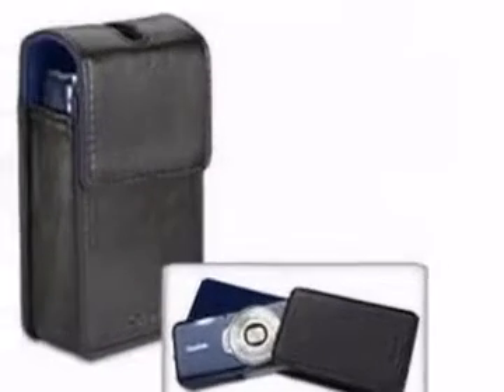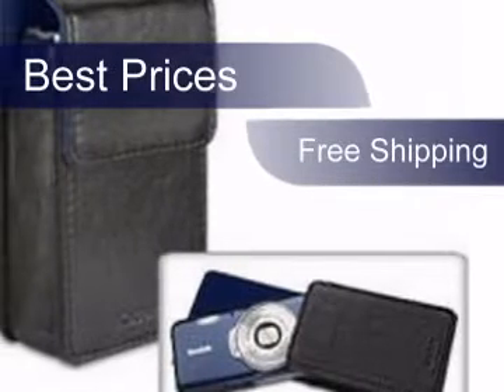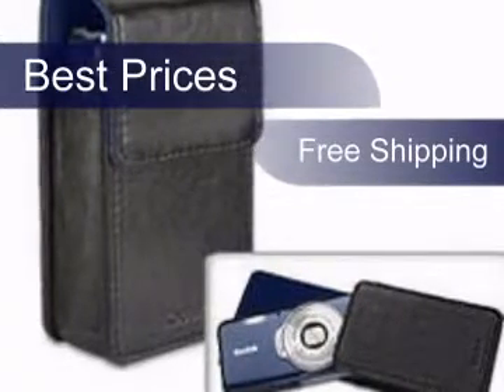We worked very hard to give you the best possible prices, and on top of that, your purchase will be shipped free of charge. Get it now at beachcamera.com.